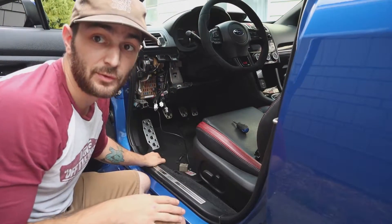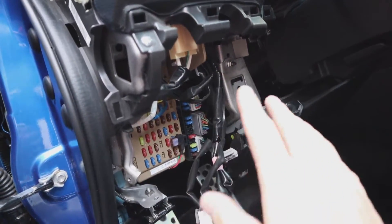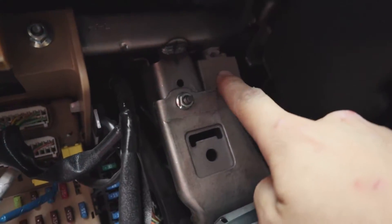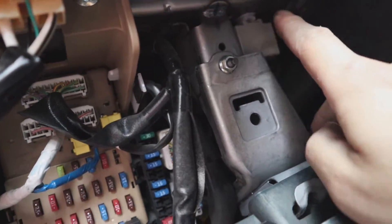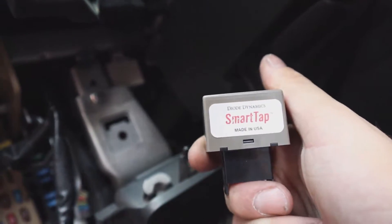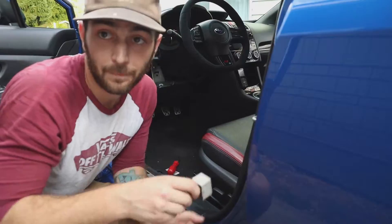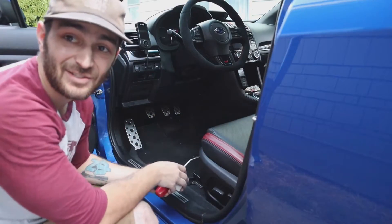I'm gonna grab the camera and show you guys where the new module's at, and then set it back down so I can get mine out. When you're looking at your fuse panel, you see the small box right up here — this is gonna be your turn signal module, so you're gonna go ahead and unclip that and plug in the new SmartTap module. With our old module out and our new one in, we're gonna go ahead and reassemble this section. And that's the install.